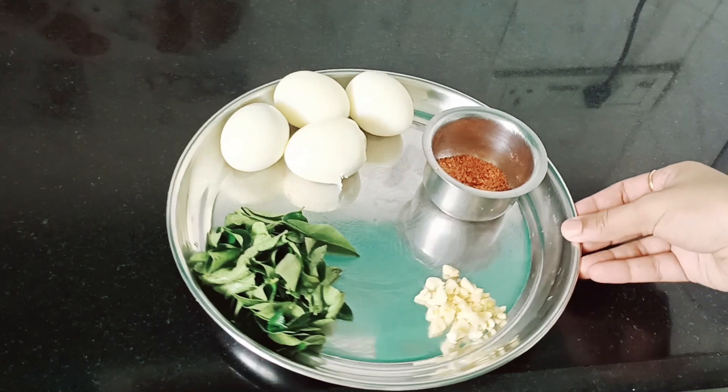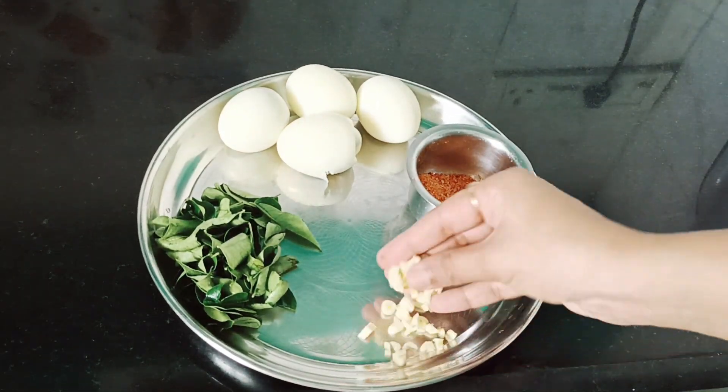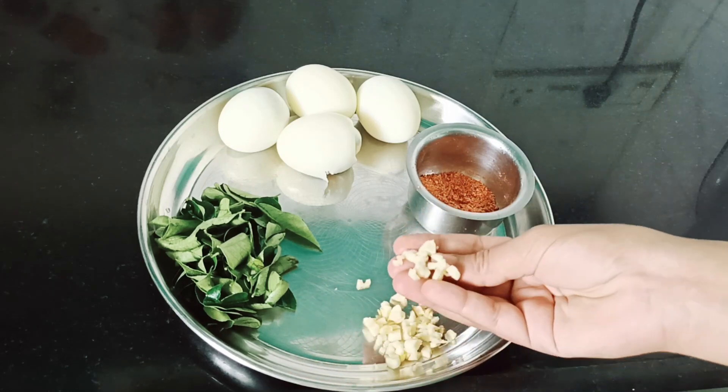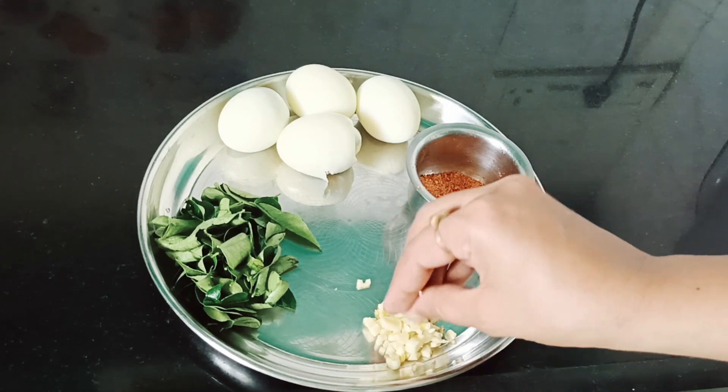I am going to make the recipe for this day. Let's get started in the process. We are going to make the ingredients for the egg masala. I am going to prepare 3-4 garlic cloves, and we will cut them in the next step.